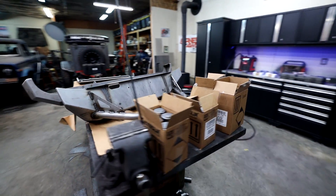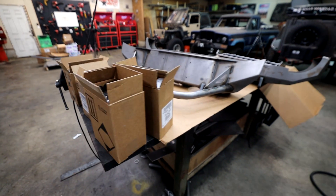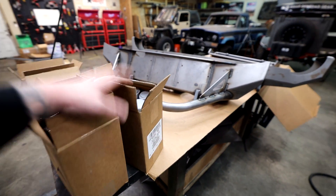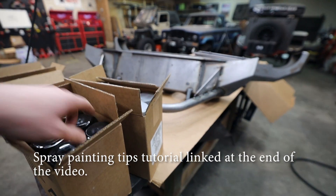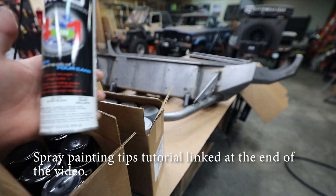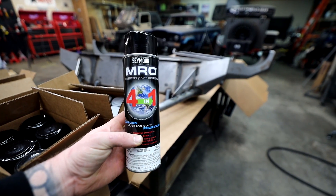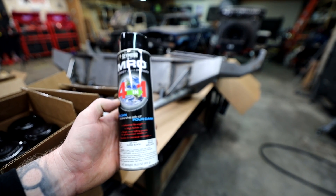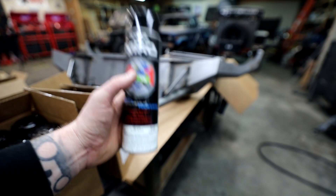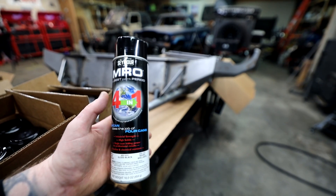We've got to paint right away. I want to paint because this stuff takes a little bit to cure. We're not going to do a full paint tutorial or anything. We've got some paint from a company called Seymour. They sent over a bunch of stuff. This is supposed to be almost as durable as powder coat — like one step below powder coat. And supposedly one can has the same coverage as four cans of normal spray paint.